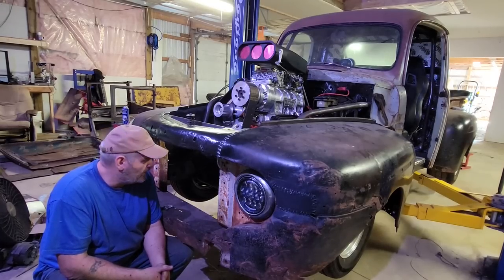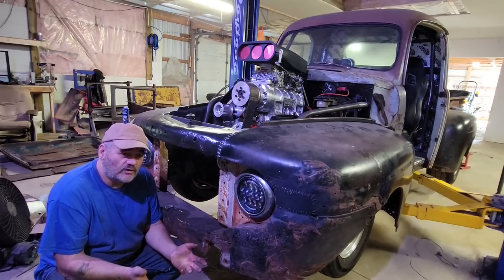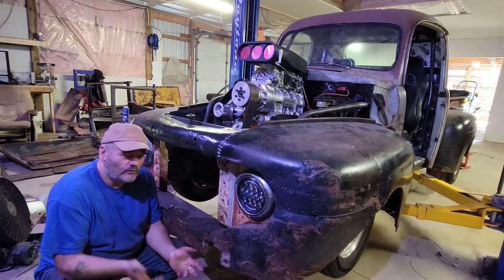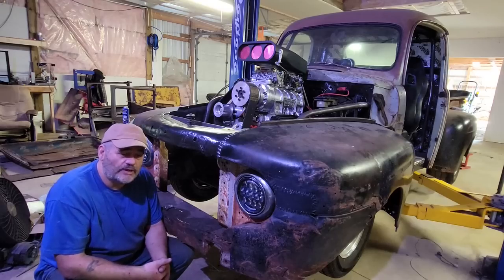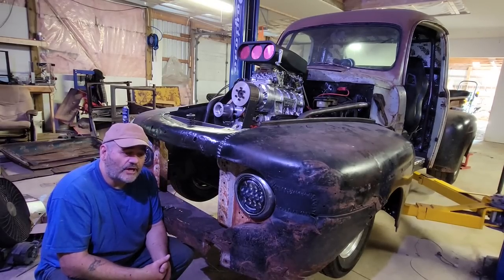Hey folks, back in the shop again here today. Didn't get a video in last week — my daughter had a hockey tournament so we drove four hours down the highway and spent the weekend there. They won by the way, so it was fun to get away. First tournament since pre-COVID.